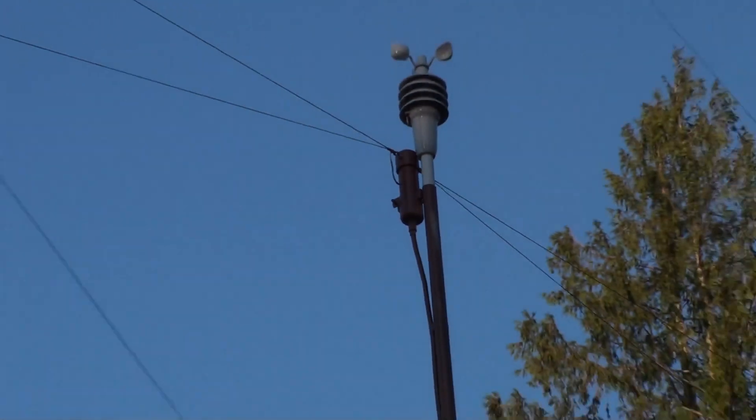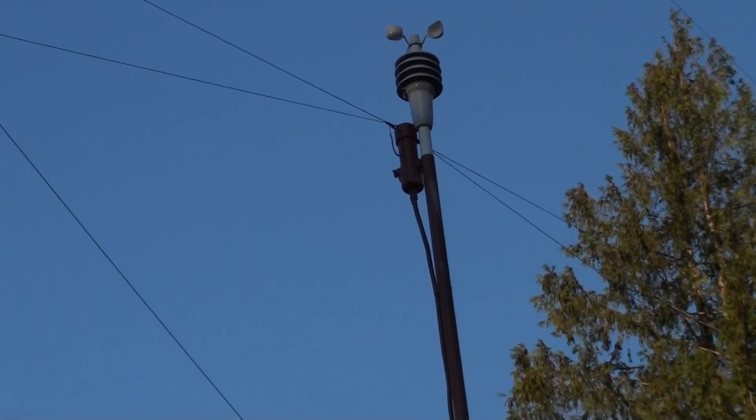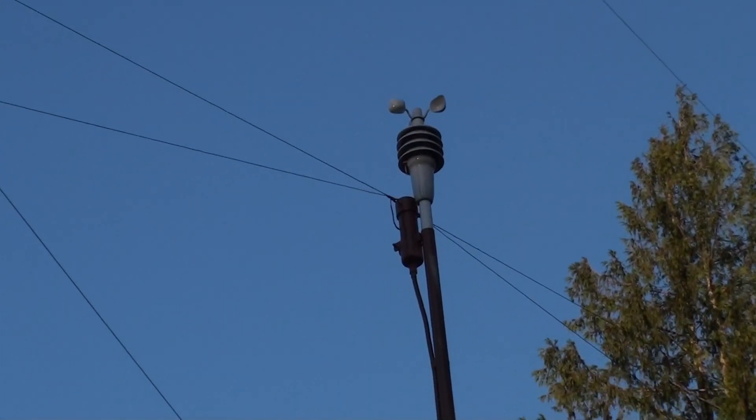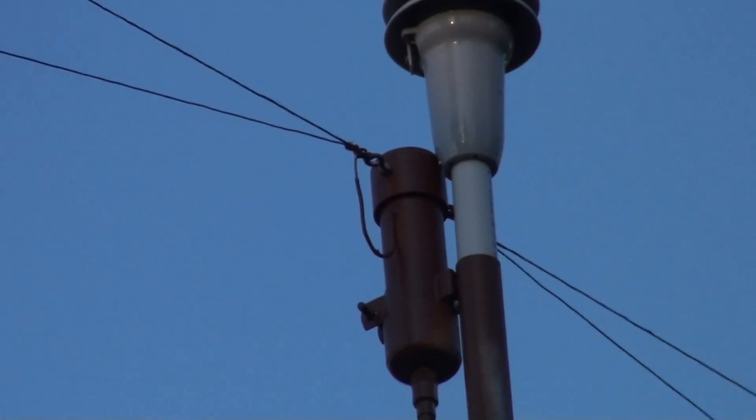Homemade balun, one-to-one. It's the Aircore balun, number 14 gauge. Three windings of nine turns each on a three-quarter inch PVC inside of that inch-and-a-quarter PVC.